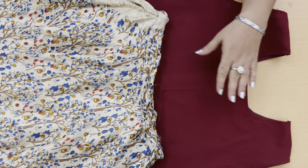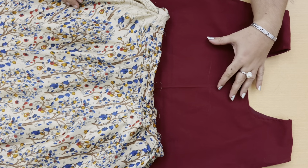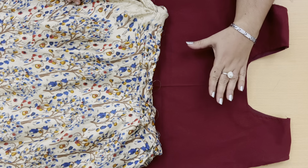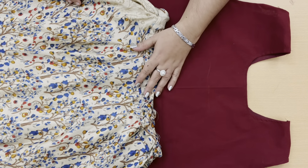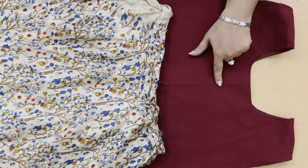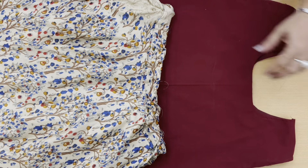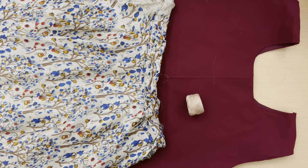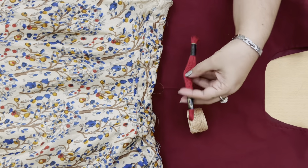Here I have a plain brown color crop top with a printed umbrella cut skirt. I need to match this printed umbrella skirt with the plain top. For that, I am going to do a French knot design. You can select the color for the twines depending upon the skirt print. I have taken a skin color twine, then an embroidery thread of brown shade.